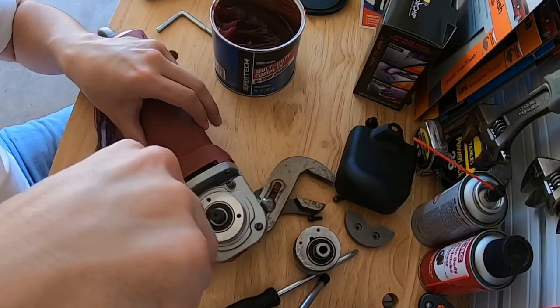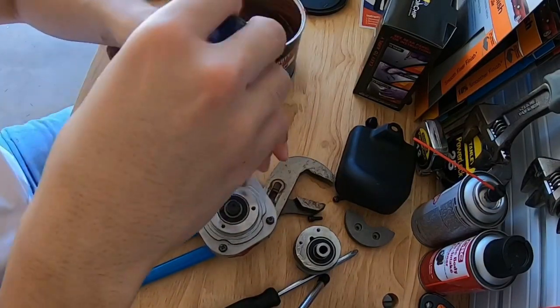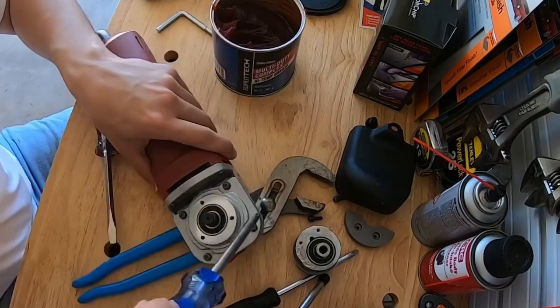This would be a good time to replace your screws if you think you're gonna be changing the grease again - but I'm not gonna do that.